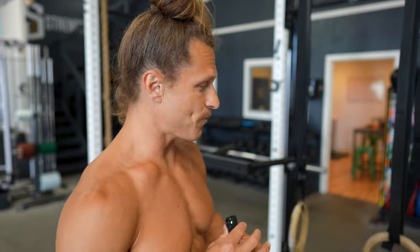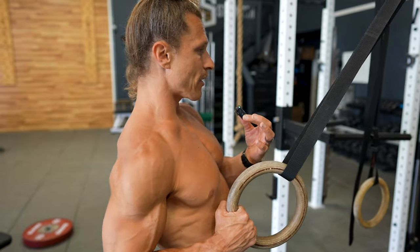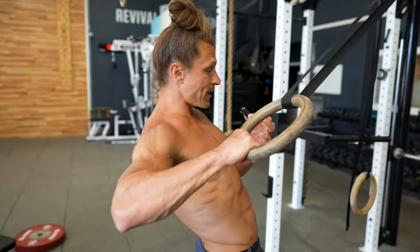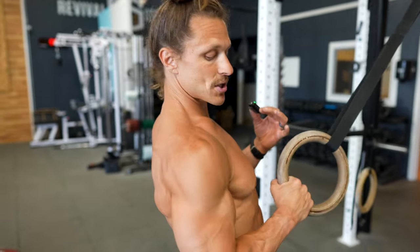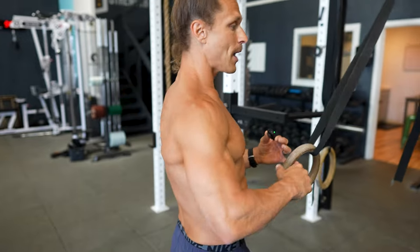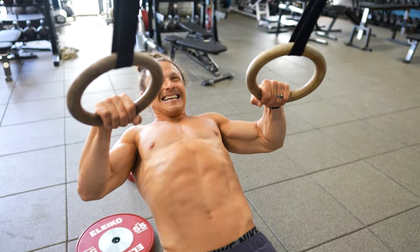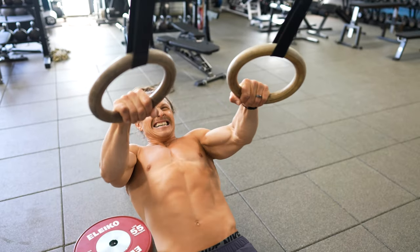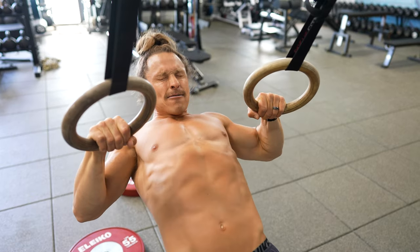Why I like the Bulgarian ring row: most people think of a ring row when you pull the ring right to your side with elbows close. A Bulgarian ring row is orienting your elbow out wide and pulling more towards your throat, even towards your face. When you just change the orientation of your elbow relative to your side, you're going to start to target different muscles. Particularly in the Bulgarian ring row, we're getting a lot of rear delt activation, which is great because we already did pull-ups for our lats.